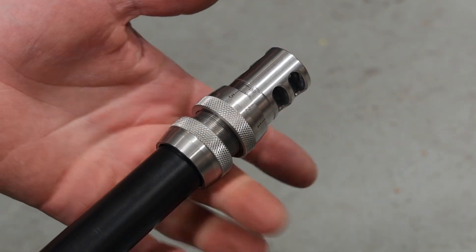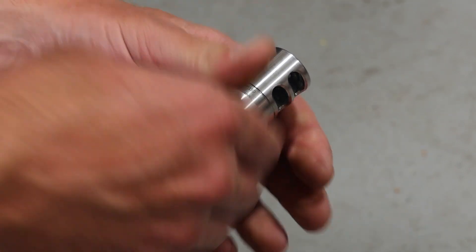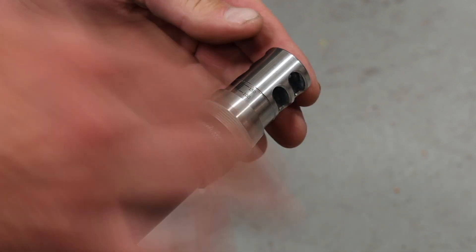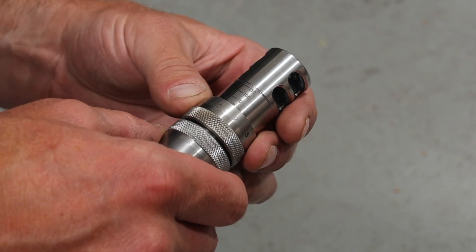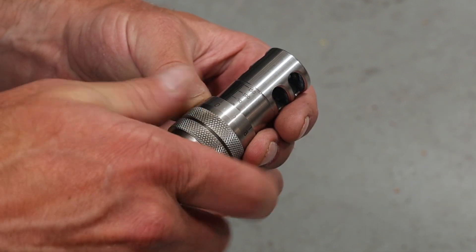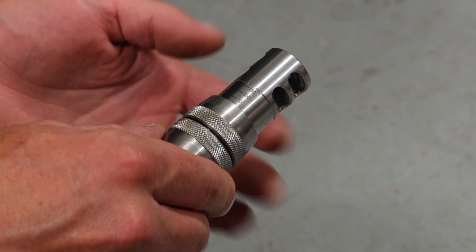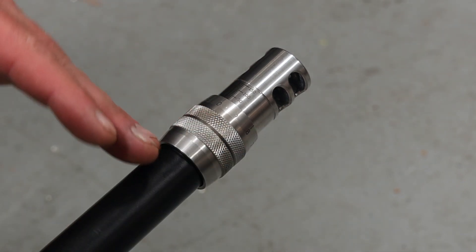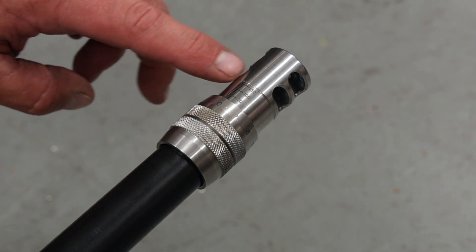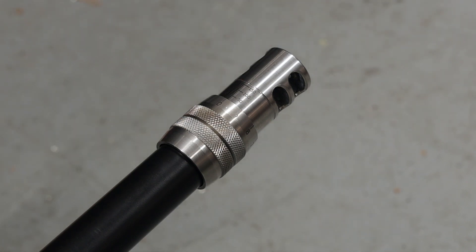The lock nut follows and that's what locks it into place. We're going to start out at zero-zero, collar locked, and shoot our first three-shot group there. After that we'll progress one full revolution and shoot another three-shot group, doing that until we reach the end of the graduations on the brake body at 150. We should have 45 rounds total downrange — 15 three-shot groups.